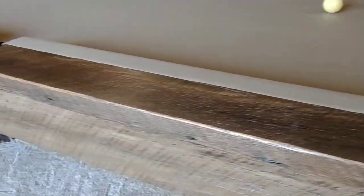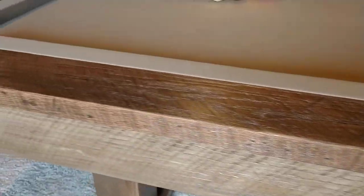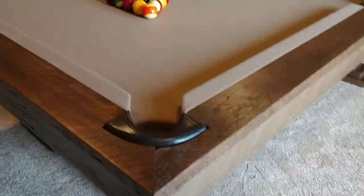A little while back I made a key holder of some barn wood and everybody said, well the table doesn't really match, so I made a barn wood pool table. This is the key rack.